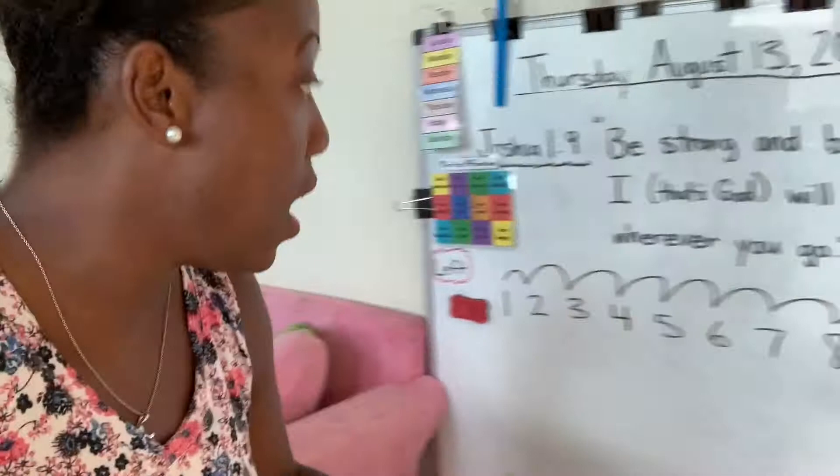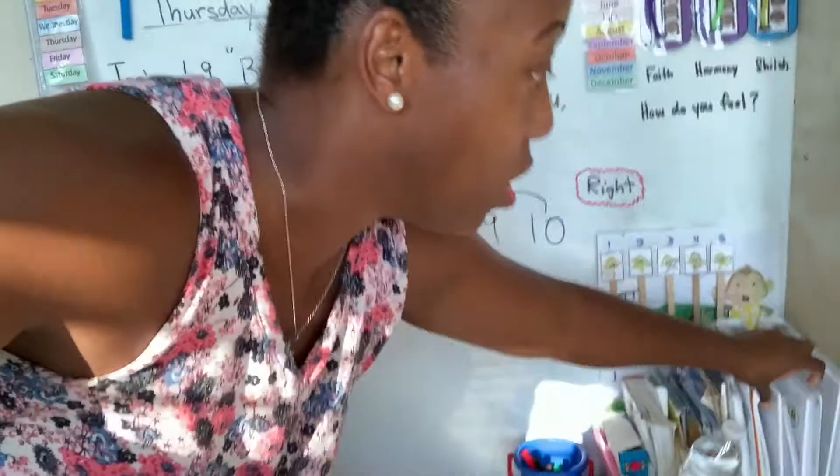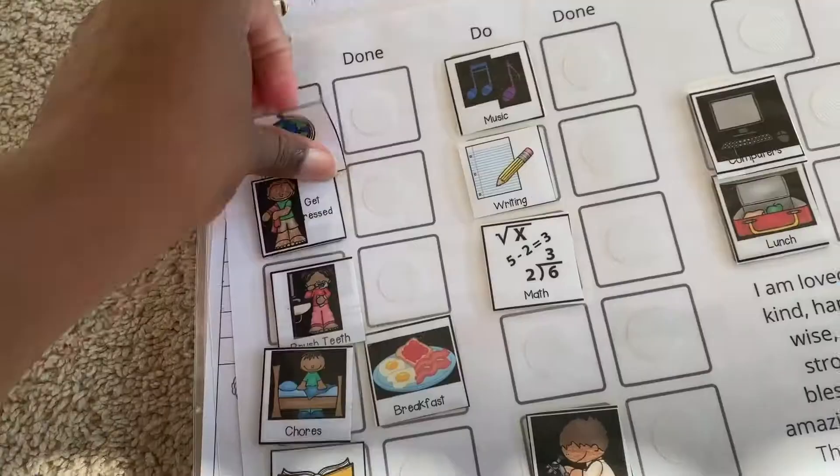We'll read a bunch of books — I have a bunch down here — and then they have these binders. Here's their visual calendar where they move little tabs to show what they need to do every single day.